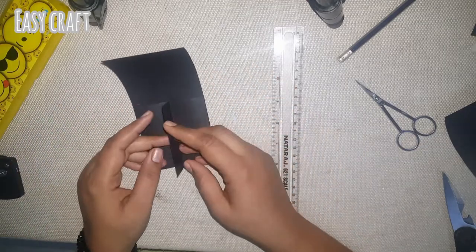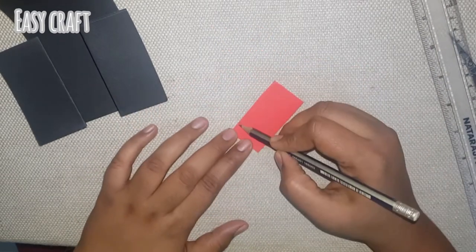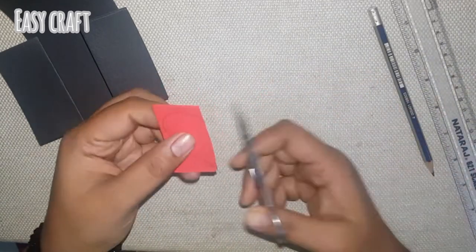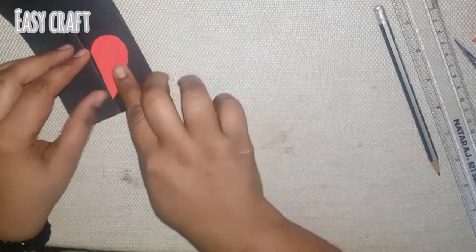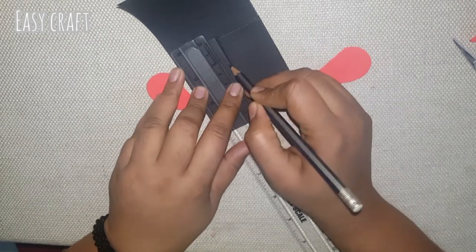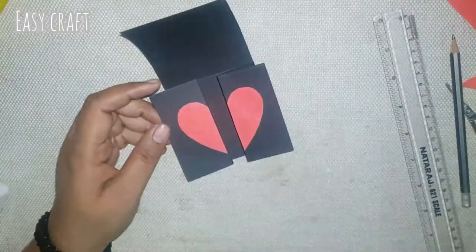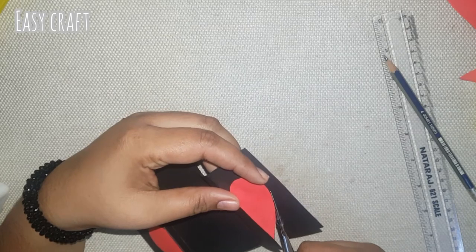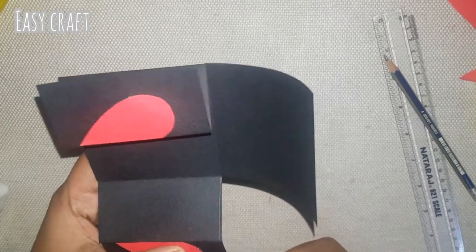We will put 1 color paper in 5.5 x 5.5, it will be cut in half shape. Use the shape of the part and cut a shape of the part. We will add 2.5 to the heart shape, then add the black portion to the red color. We will cut the black portion on the other area and cut the two sides.